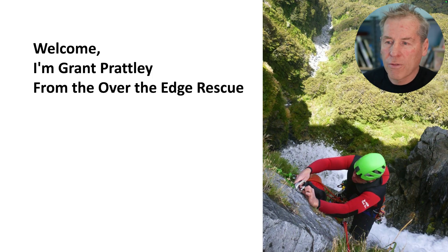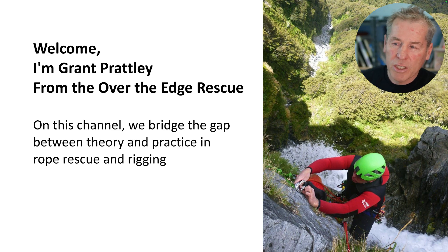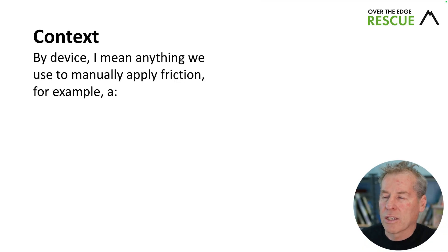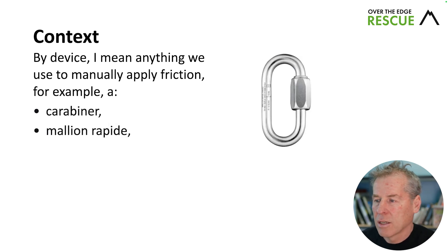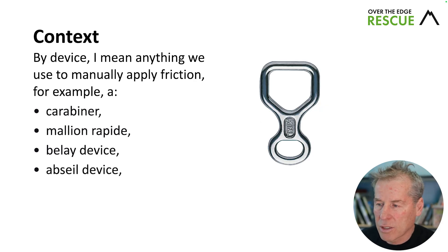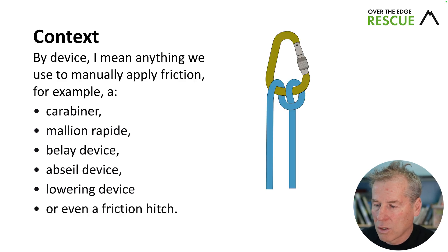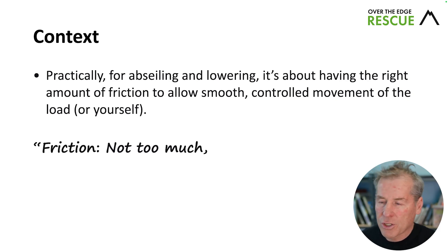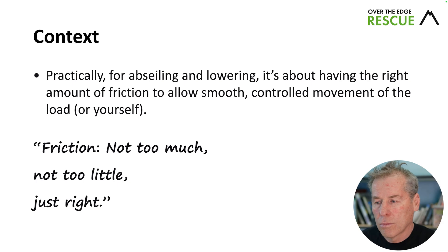I'm Grant Pratley from Over the Edge Rescue. On this channel, we bridge the gap between theory and practice in rope rescue and rigging. By device, I mean anything we can use to manually apply friction — for example, a carabiner, a maillot, a belay device, an abseil device, a lowering device, or even a friction hitch. Practically, for abseiling and lowering, it's about having the right amount of friction — not too much, not too little, just right.